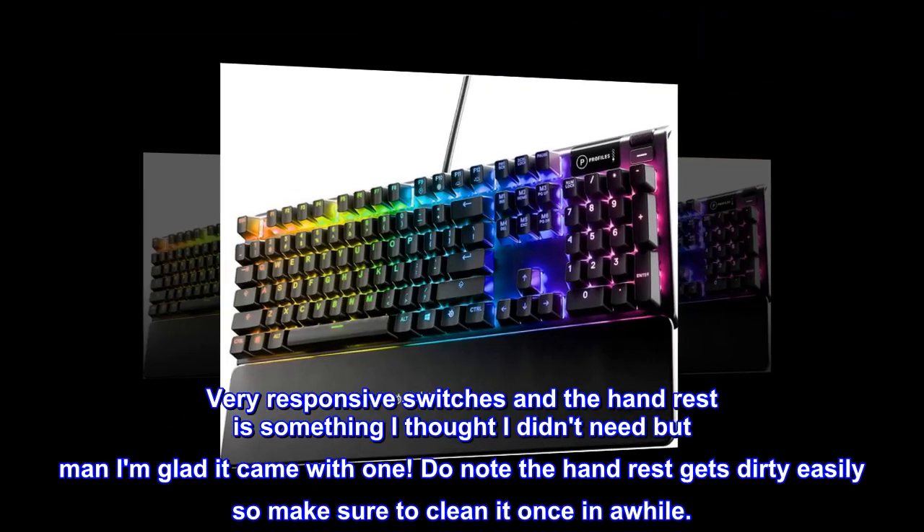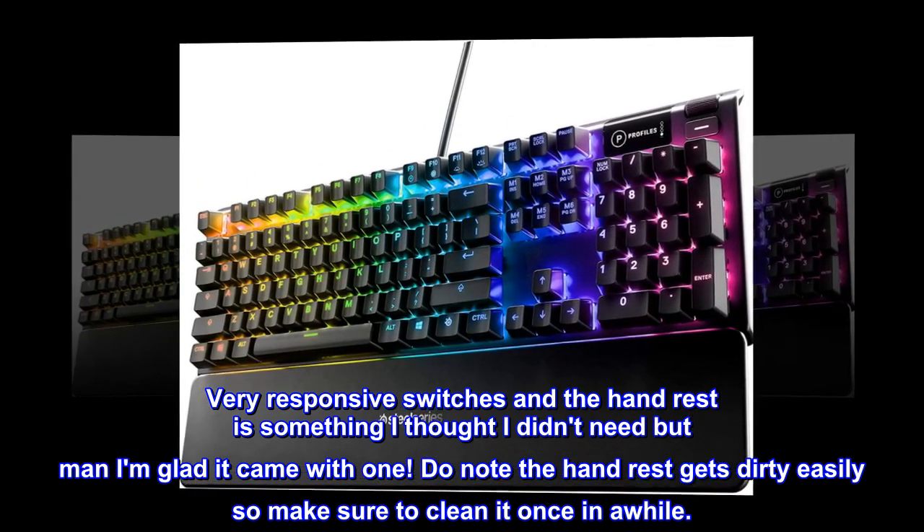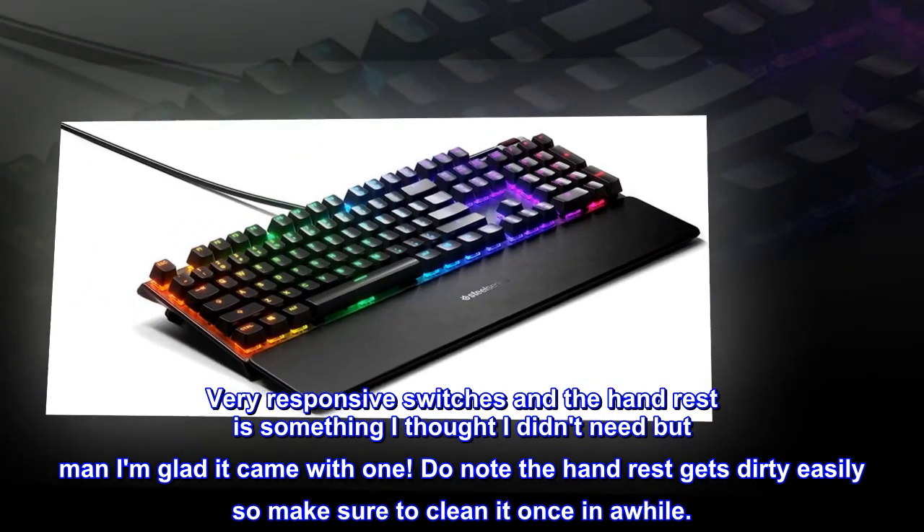Very responsive switches, and the wrist rest is something I thought I didn't need, but I'm glad it came with one. Do note the wrist rest gets dirty easily, so make sure to clean it once in a while.